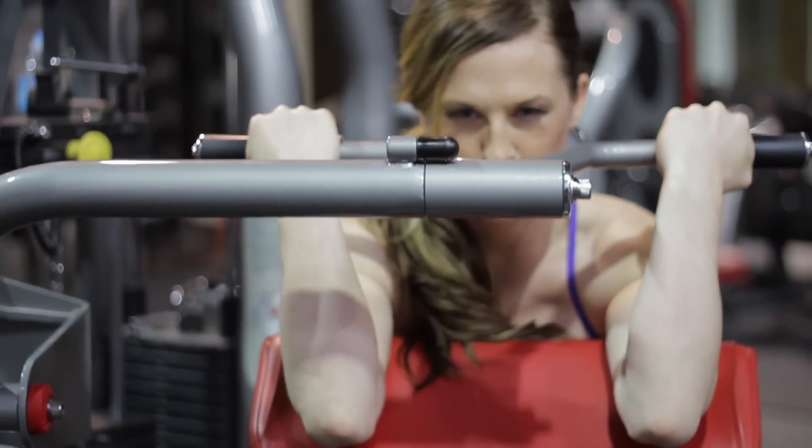Again, this is Dani J. We're at Camp Hero Fitness. We just talked about how often you should work out your biceps.